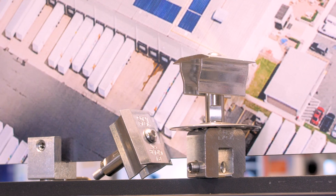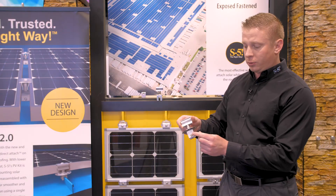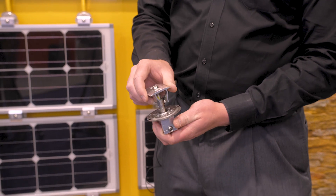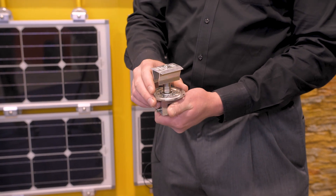The new PVKit comes pre-assembled. There's one tool needed for the installation — you simply have the set screw that is part of the clamp. The same tool used for the set screw is used for the top-down clamp. It features a disc with bonding nodes that bond the modules together electrically.